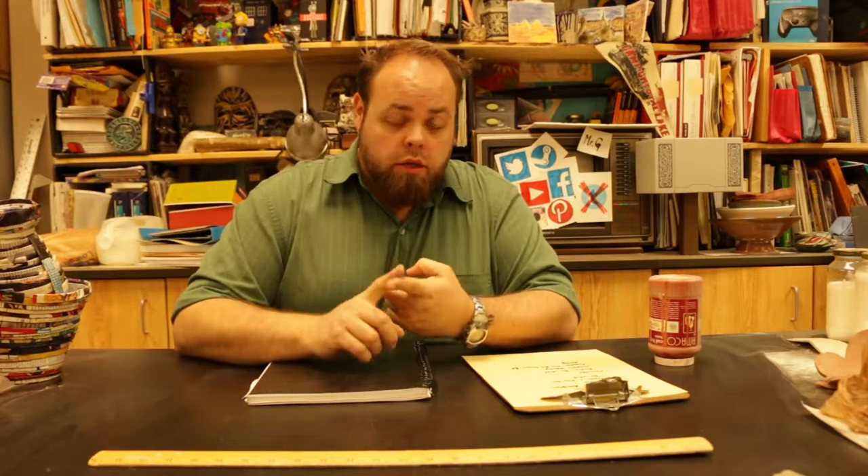Alright, so ceramics class — I'm not here today, I'm off doing a thing. What you guys will be working on is the wheel. If you haven't gotten any practice, get some practice on the wheel.